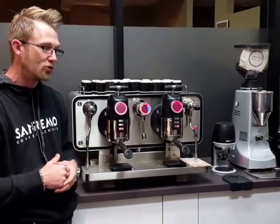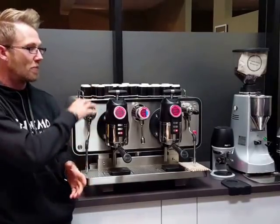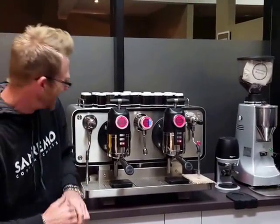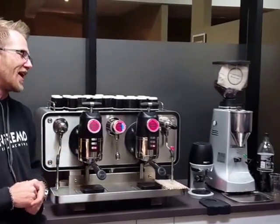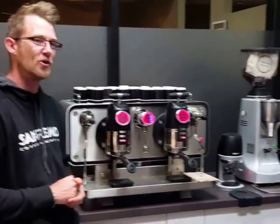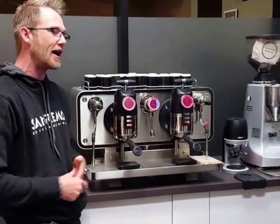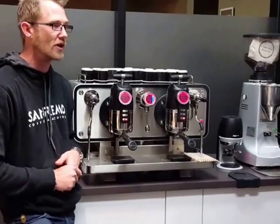There are only two machines that can do full changes of pressure via a pump like this machine can, and we'll only be talking about one of those today. We boast replication of consistency via that system — we've got a patent system called the Control Delivery System that uses flow rates and the importance of flow rates to actually extract the coffee, and we can go through and show you a few different things relevant to that system.